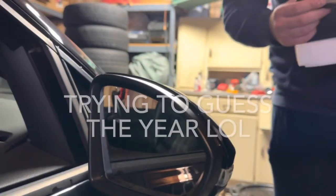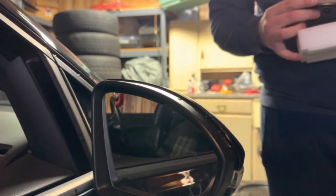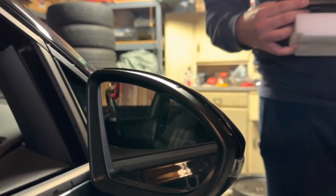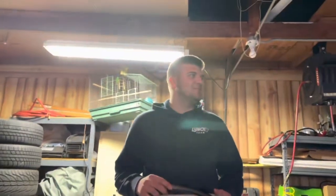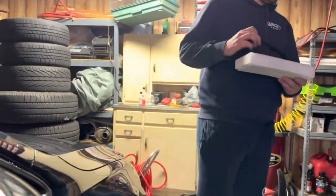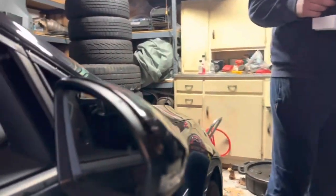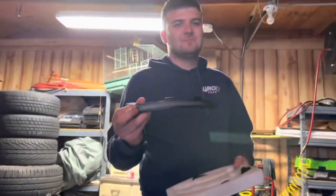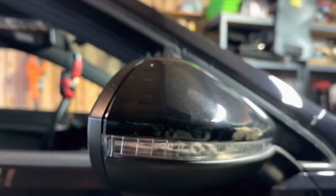We're putting dynamic turn signals on this 2019/2020 GTI, Mark 7.5 GTI. It has really nice taillights but terrible headlights — we should really do that too. Anyways, it'll be a good install. They're smoked out, so it's gonna look different when it's installed — it's gonna blend with the paint.